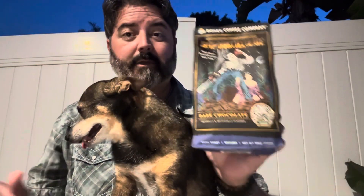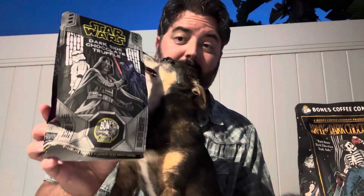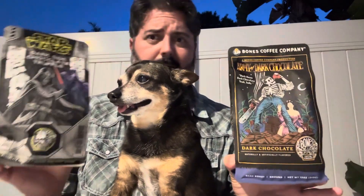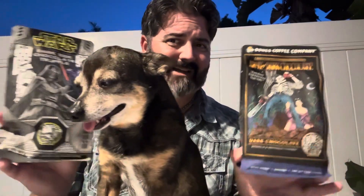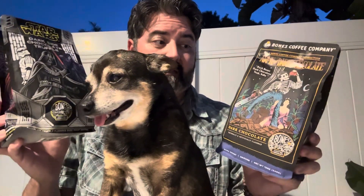I want to thank Lori Pearsall, one of our viewers, who asked which one I like more. I said I don't know, because it's been a long time since I reviewed the Army of Dark Chocolate, and I was really taken by the Dark Side Truffle. You always wonder: are they the same thing packaged differently? Both were bought recently, from the same facility, so we're not dealing with an older batch.